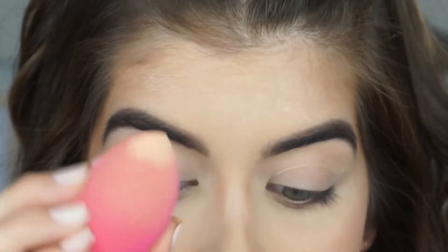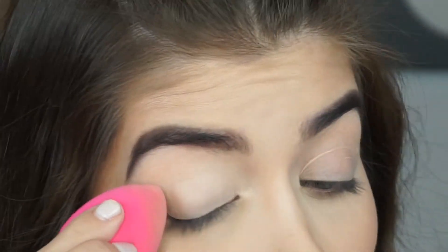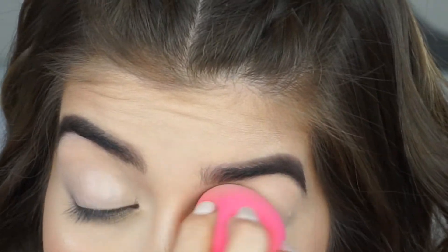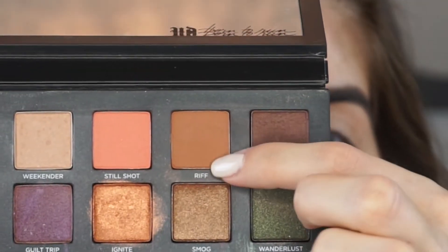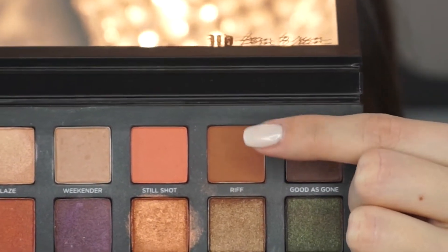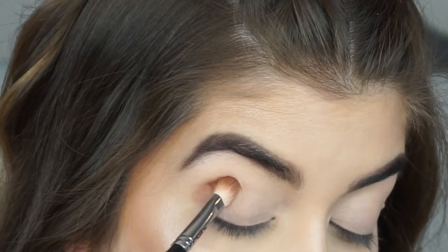It is so hot in my room I have to use this little fan — like I'm dying! I'm just taking a Lily Lashes sponge — I didn't even know she had sponges — and blending out the rest of that concealer. The first shade I'm going to pick up is Rift, which is kind of like a caramel-y terracotta brown, and I'm going to apply that into my crease.